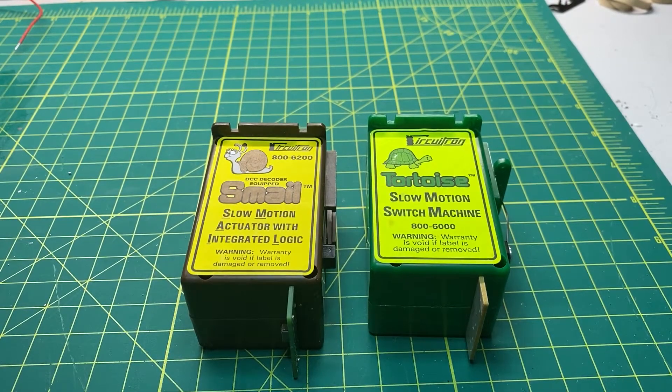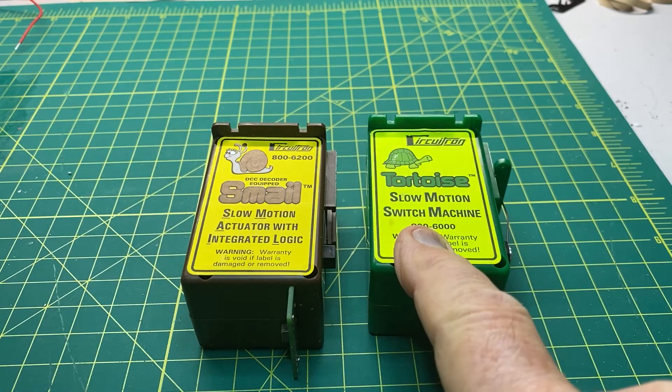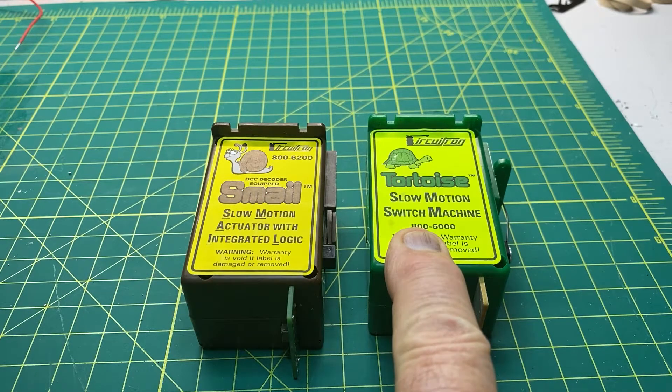In this video I want to talk about the differences between the Tortoise and the Smale. They're both made by Circuitron, both do essentially the same thing, but they operate slightly differently and there are benefits to each depending on what you're going to use them for. Recently I saw that another model railroader is completely redoing his railroad, using track occupancy detection and touch screens to control his turnouts, and he was using the Tortoise machine with a separate decoder.